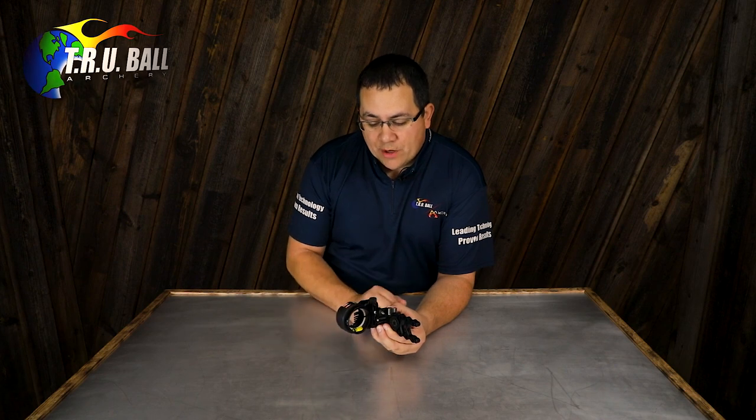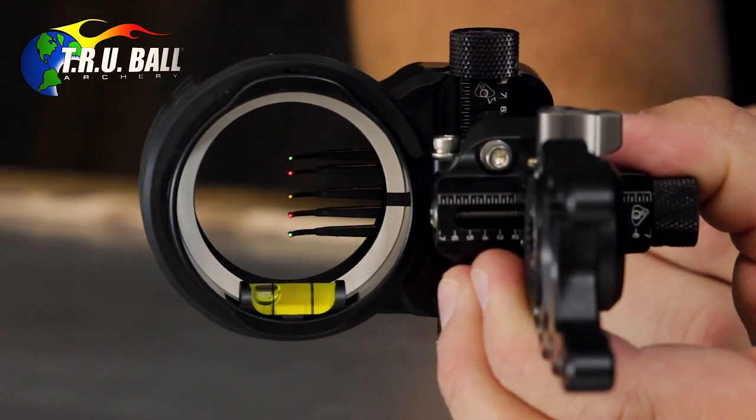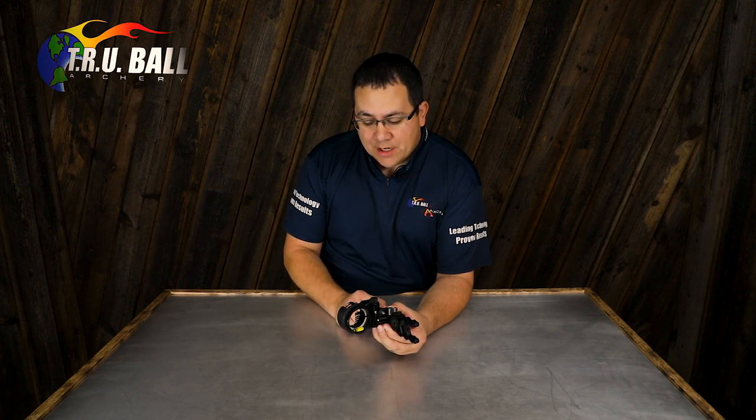Also a cool feature with this particular sight is the new fire pin that we've made for a hunting sight. The fire pin again is a product of our AV target scopes that now you can find in the multi-pin hunting sight.